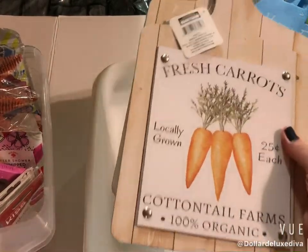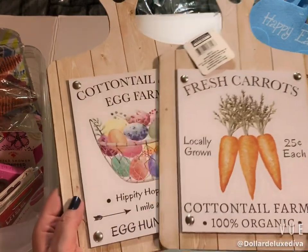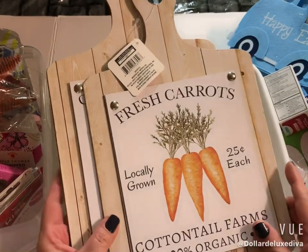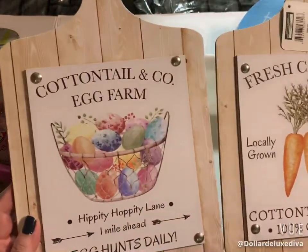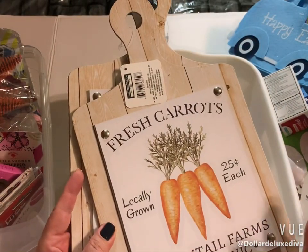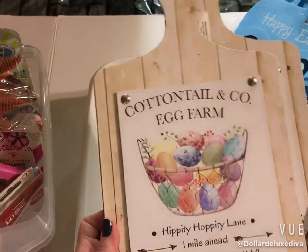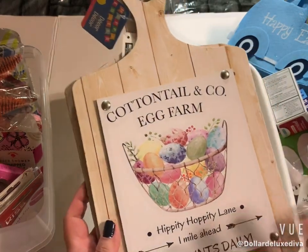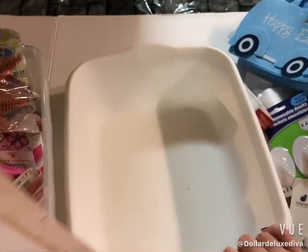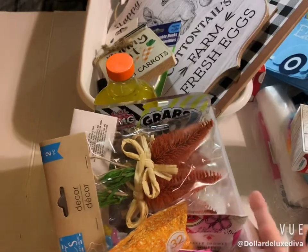These are a repeat purchase — they came out last year and were restocked this year. I've done a couple of DIYs on my channel using these little cutting boards, so I figured I'd pick up two more. One says 'Fresh Carrots, Locally Grown, 25 cents each, Cottontail Farms, 100% Organic,' and the other says 'Cottontail Farm Coal Egg Farm, Hippity Hop Lane, One Mile Ahead.' That's one basket down, one more to go!